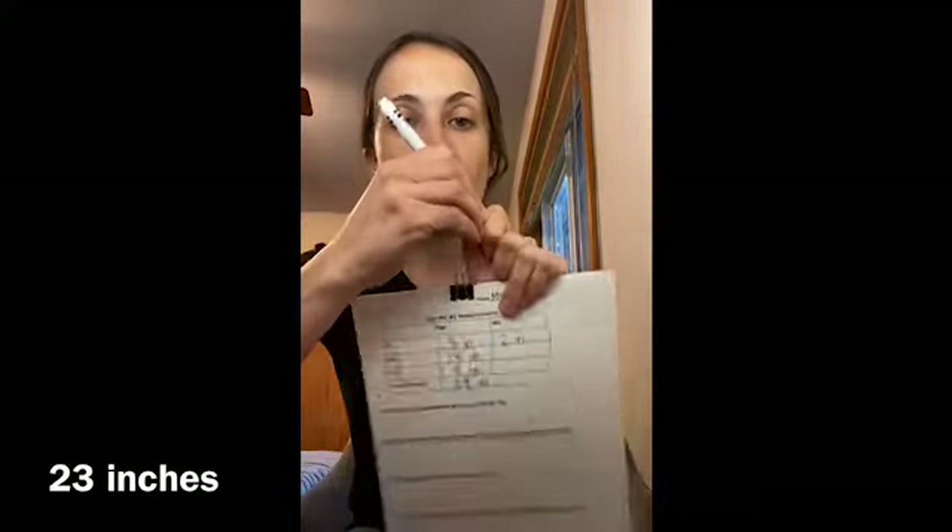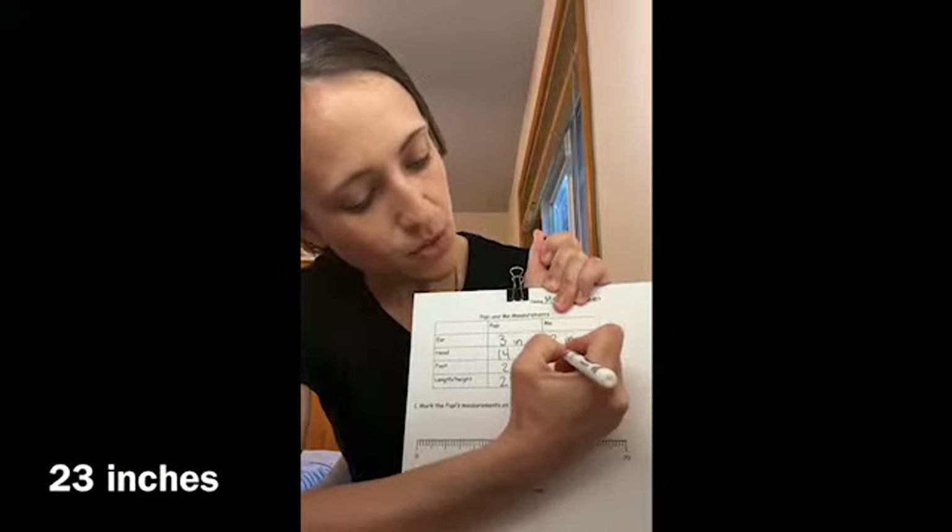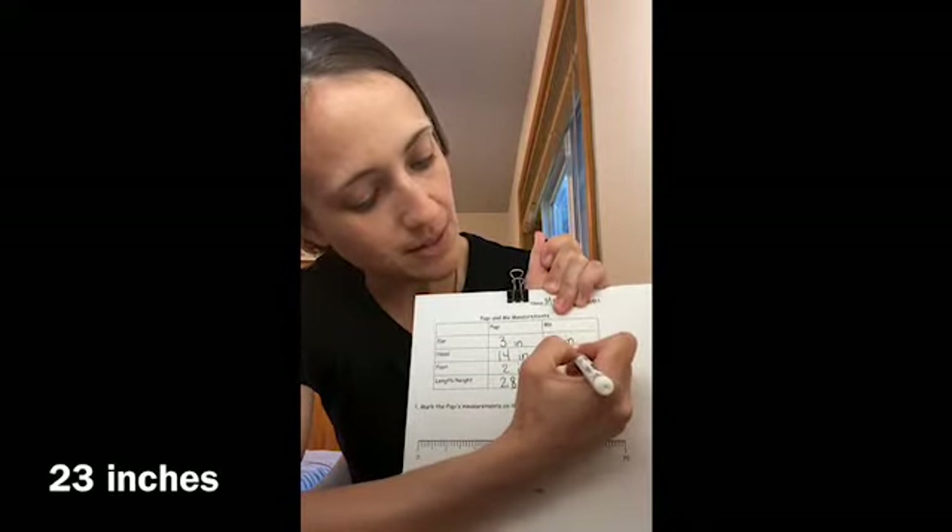The next thing I'm going to measure is my head. I put the measuring tape like that, hold it there, gently wrap it around my head, and find where it touches — right there. So I'm going to mark that off with my fingers and count: 10, 20, 21, 22, 23. My head is 23 inches around — two tens, three ones, inches.